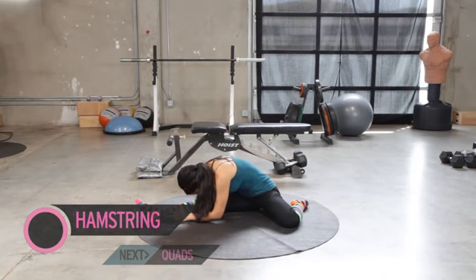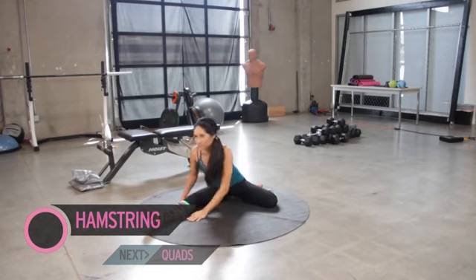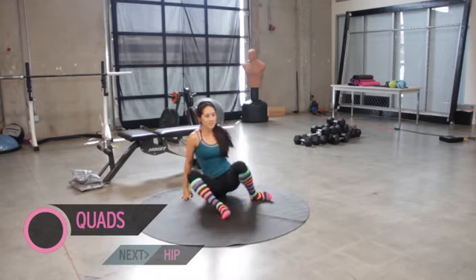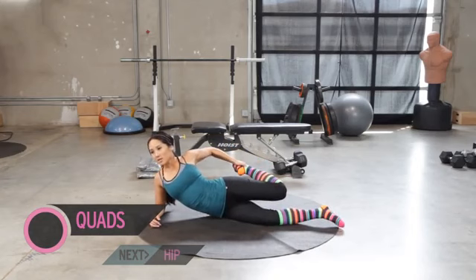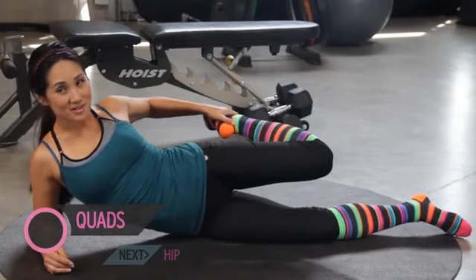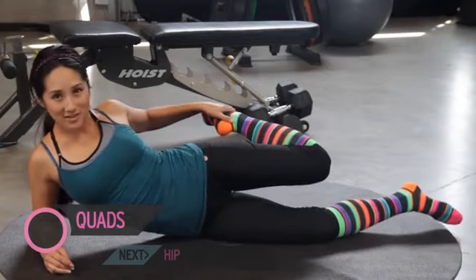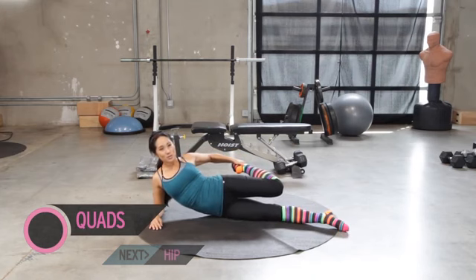A few more seconds. Bring it up nice and slow. We're gonna bring it back. Let me face you guys. Remember what we did for our quads? Pull it over like this so it's easier on our knee and pull back. You absolutely can do this standing up. A lot of folks are really surprised when they start doing this stuff how tight their hamstrings and their quads are. So definitely start incorporating these things into your daily routine. Pull back a little more. Bring it up nice and slow.